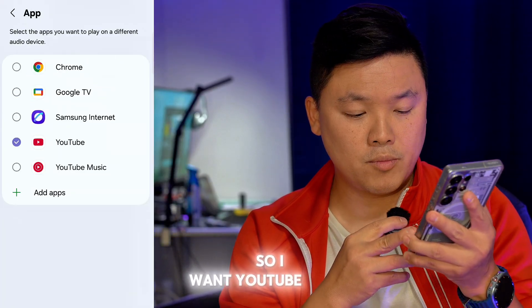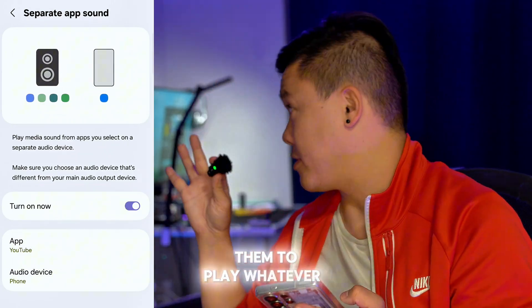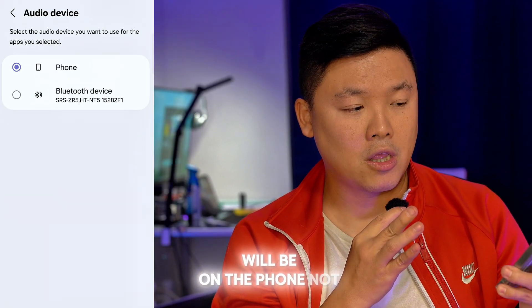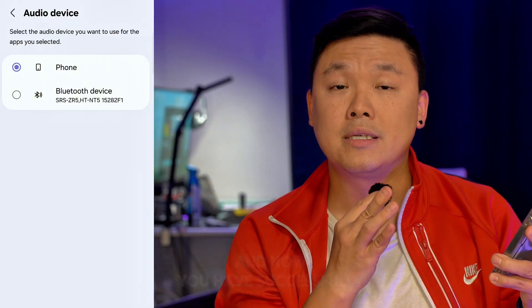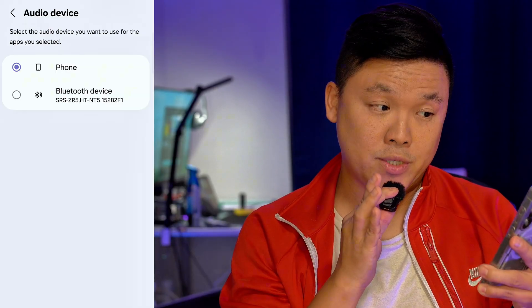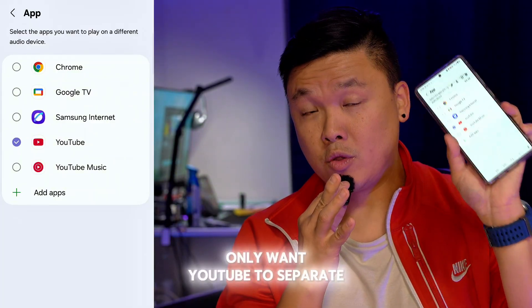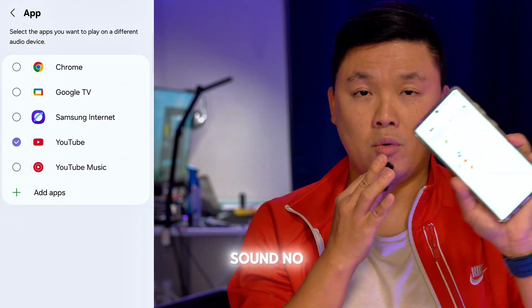I want YouTube to not go on the speakers, because the speakers I want to play whatever I play on the decks — but not YouTube. Now the audio device for YouTube will be on the phone, not the Bluetooth. You have successfully separated the sound from the Bluetooth to your phone just using this one app. You can actually add more than one app if you want, but right now I only want YouTube to be separated — so only on my phone speaker, no Bluetooth speakers.